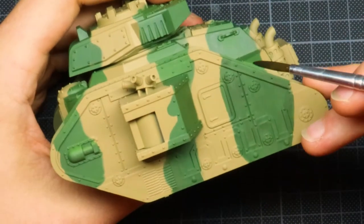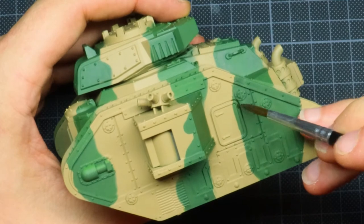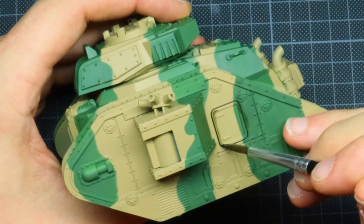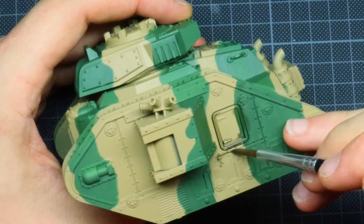Once you're happy with your wash, just put it in the recesses and you're going to see it goes by itself exactly where you want it to go. It's a really satisfying part too, and this is the nice part about doing vehicles — it's just really simple and really satisfying.